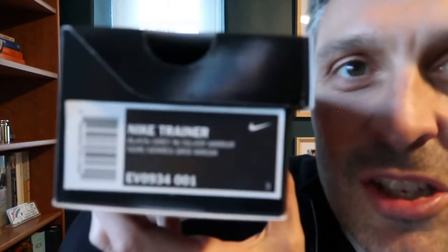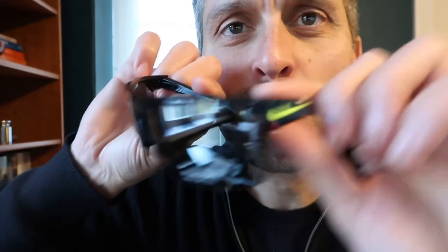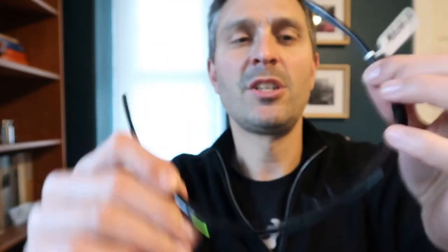I'm doing a brief unboxing of the Nike Trainer in black, gray, and silver mirror. We've got the glasses case — here they are, with a little swoosh on the side that looks kind of greenish. We'll take the tag off and they look pretty good. We're going to test them outside.